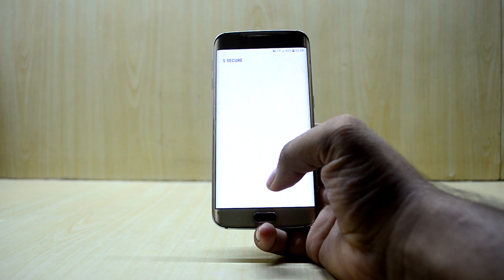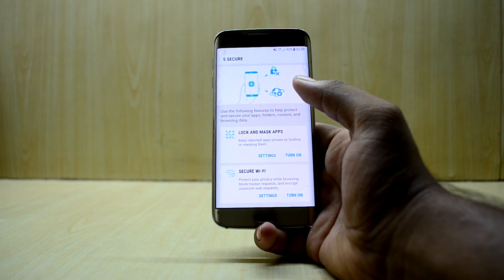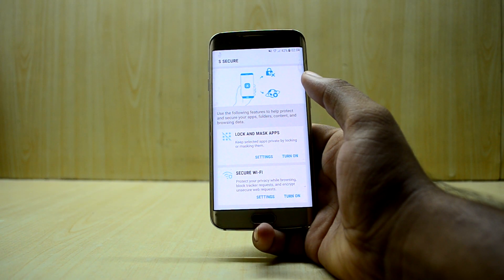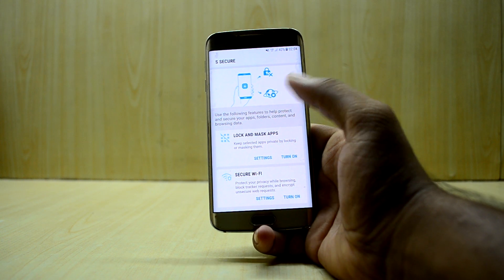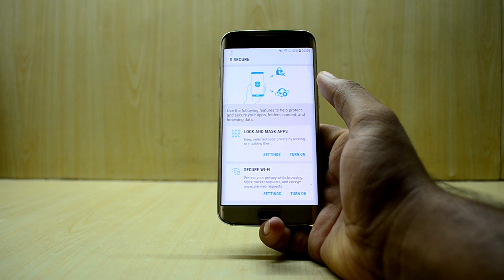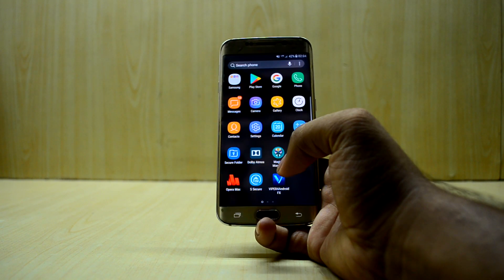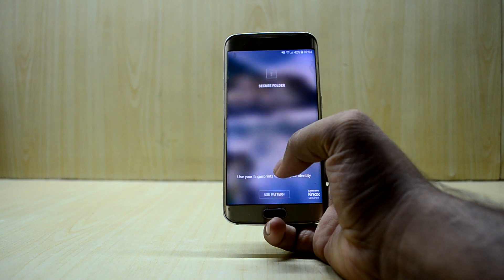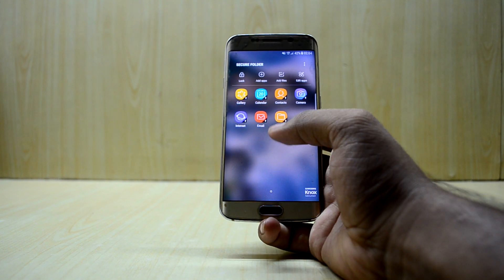The ROM also comes with SQO, which you can use to secure your Wi-Fi connection, and that is a great addition. You can also mask and lock applications. The secure Wi-Fi feature I think is new. Coming back, you also have a working Secure Folder, which is really great and comes in very handy.